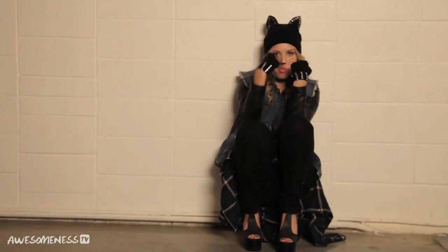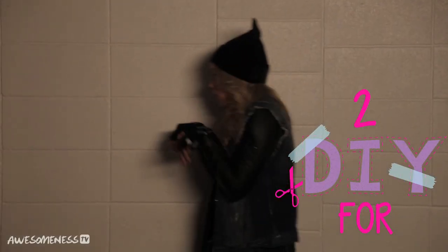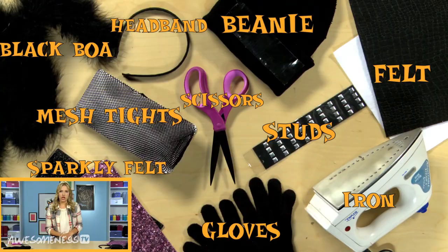Halloween can be spooky, cute, frightening, sweet, and funny. It just depends on your mood. So why not make an adorable cat Halloween this year? We all know cats are the most popular thing on YouTube, so why not be one for Halloween? I'm going to show you how to go about being a cat two ways if you need a last minute Halloween costume. So let's get started.